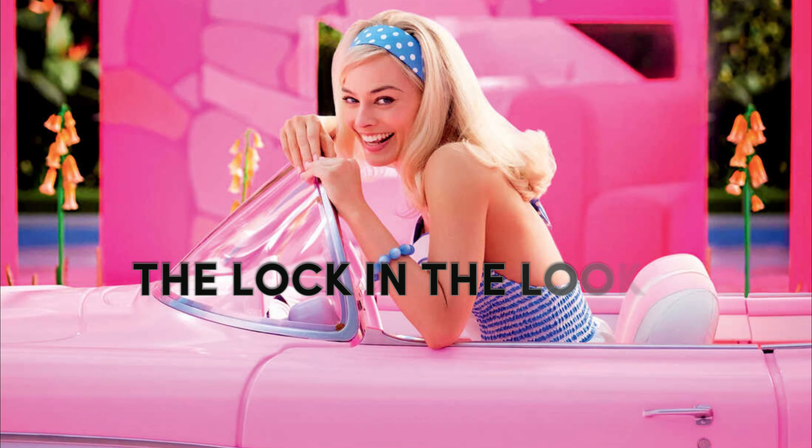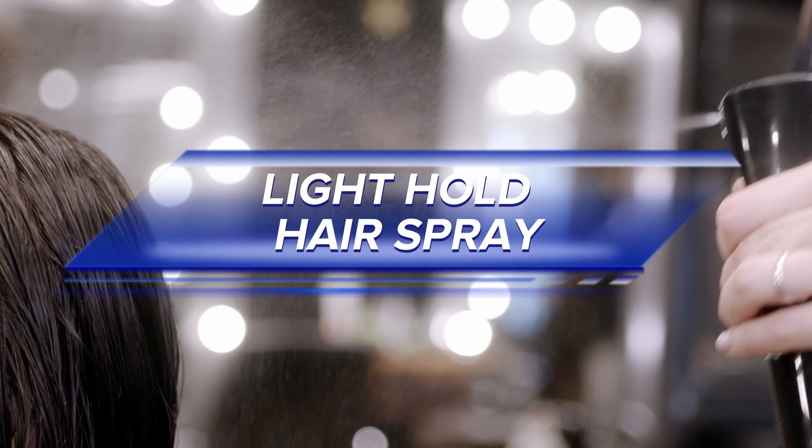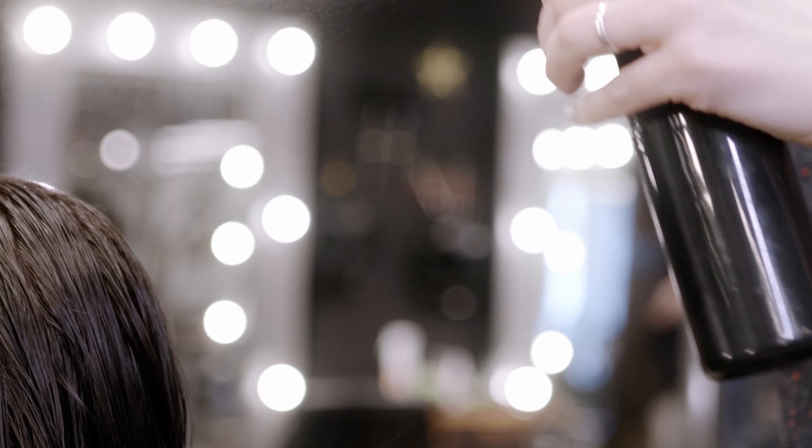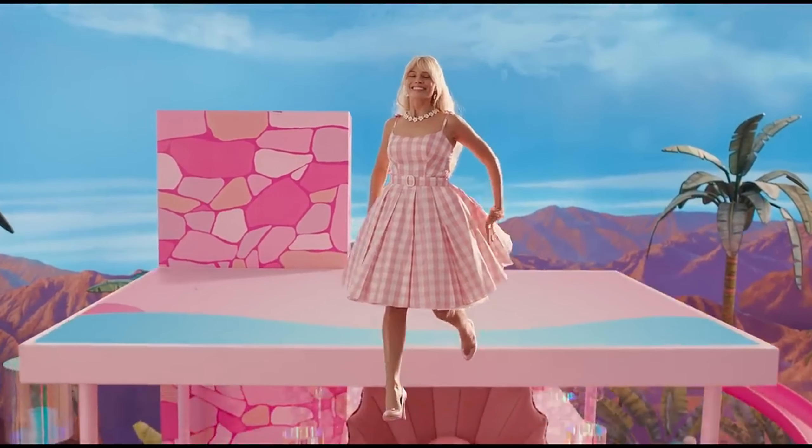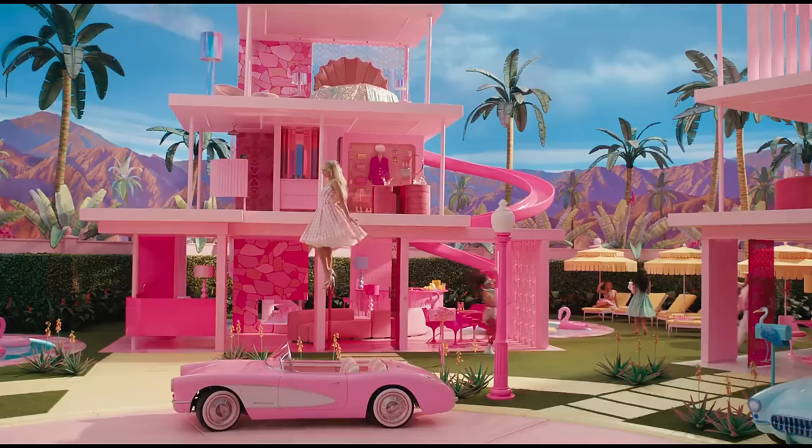To lock in the look, for the final touches, use a light hold hair spray. This will keep your Barbie-like hairstyle in place all day, and you can roam around the entire town with this hairstyle.